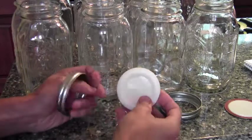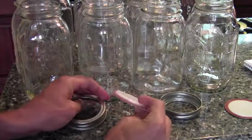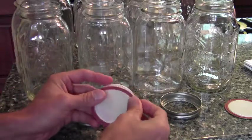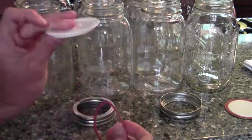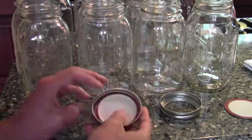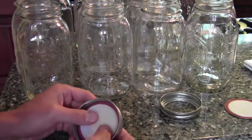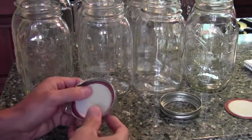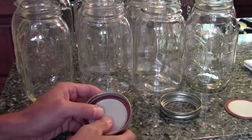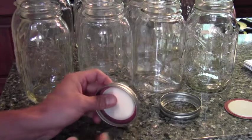I would recommend using these Tattler lids, which are reusable and they come with a rubber gasket. So this is the lid, this is the rubber gasket, and this is the band. You're also going to want to scald these prior to use, even if they're brand new out of the box. Basically what you do is just put them in a pot, run it to right before boiling, then turn it down and let it sit in the water until you're ready to go.